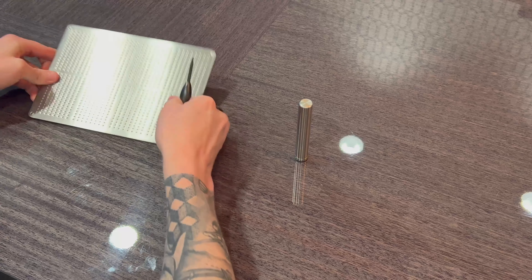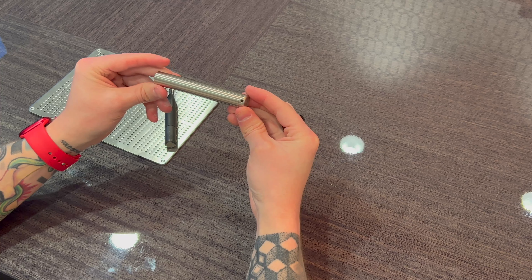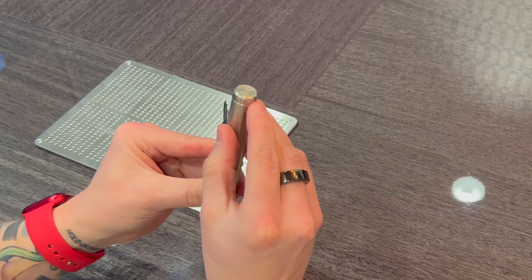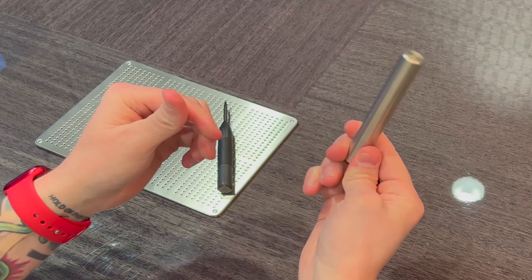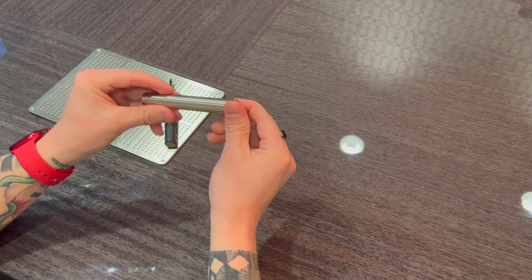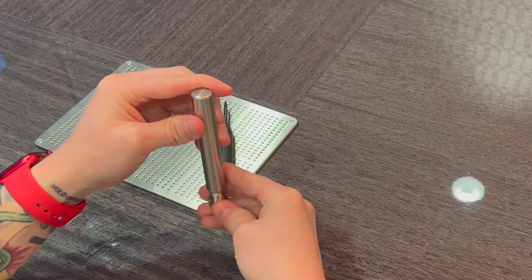On my right we have the Crypto Steel Capsule. It's about four inches in length and about half an inch in diameter. It has a loophole at the top so you can wear it as a necklace — it looks very inconspicuous. If you wanted to transport it across state lines or on an airplane, it's not obvious what it is; it just looks like a metal pipe.